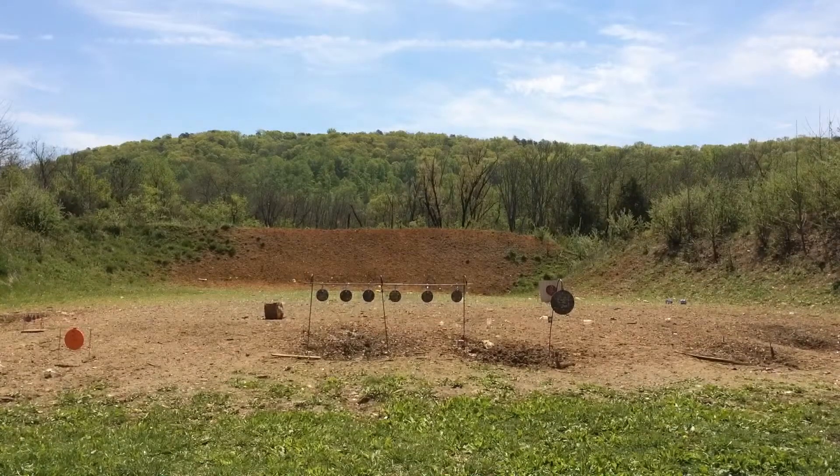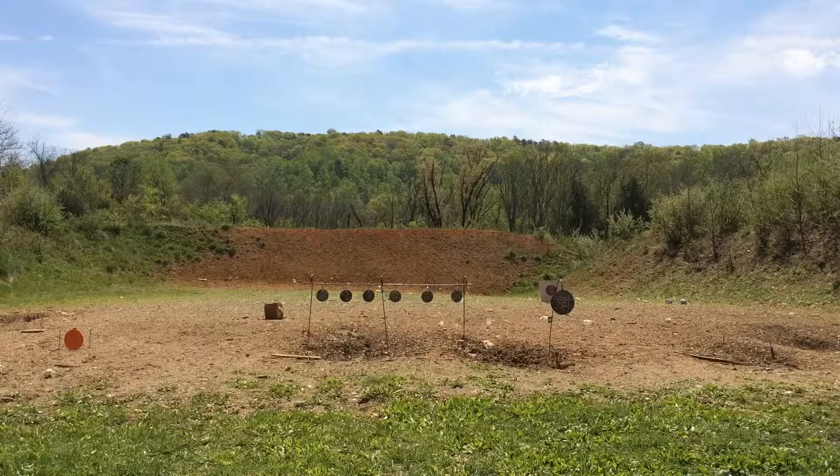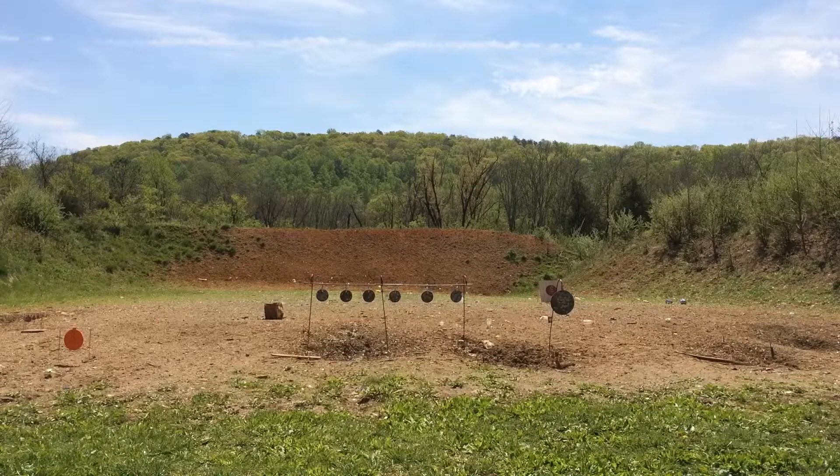All right, let's see if we can do it again with the three small plates on the right, alternating the big. That's almost how it's done.